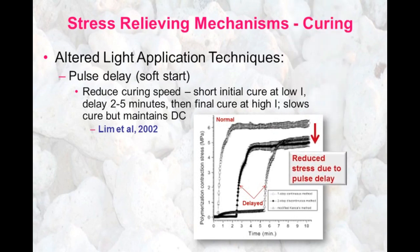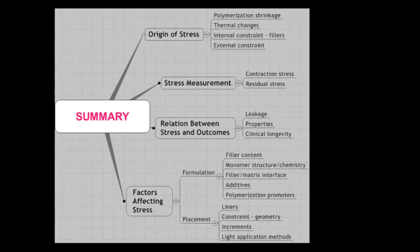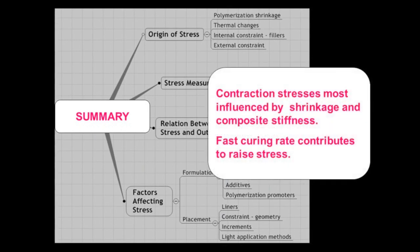There are a variety of factors that affect polymerization stresses, some of them related to how we apply the light energy. What we do know is that the contraction stresses are mostly influenced by the shrinkage in the material and the stiffness of the actual composite, but that fast curing rate also contributes to raise stress.